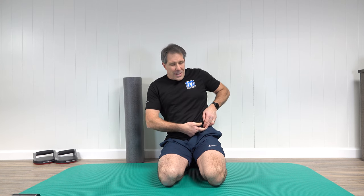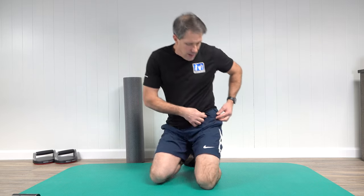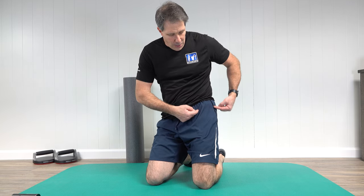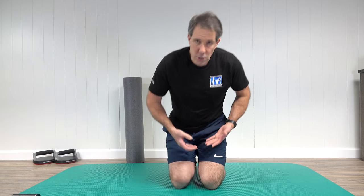Today we're talking about exercises for Meralgia Paresthetica. First, you need to know what it is — you have this nerve group that comes down and around from the low back, all the way down through the deep part of the hip. It goes under what we call the inguinal canal and then down into the top and front-outside part of the thigh. This can cause quite a bit of pain, burning, and tingling sensation.